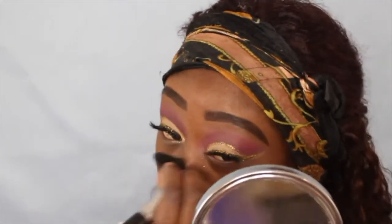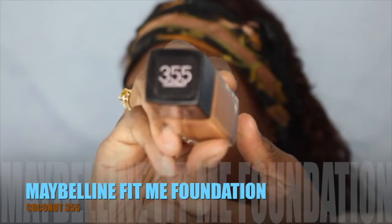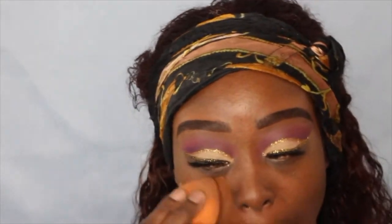Next I'm going to brush off the glitter that fell on my face. Then I'm going to go in with my Maybelline Fit Me foundation in the color Coconut 355, using my damp beauty blender.